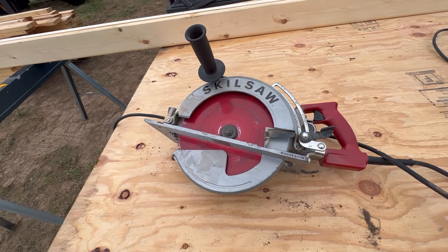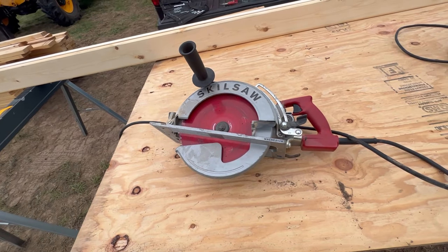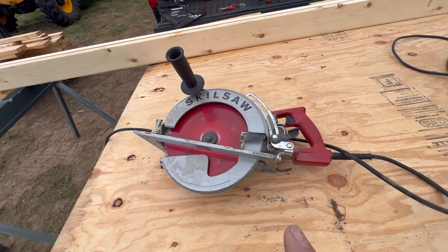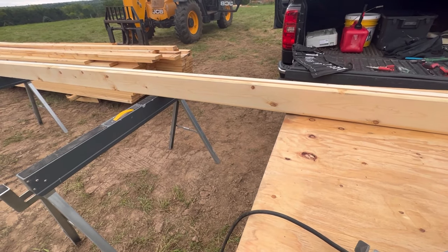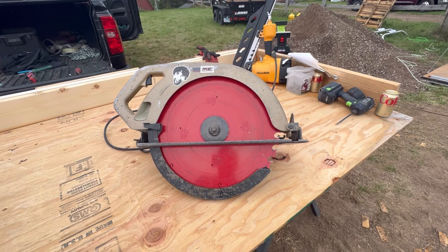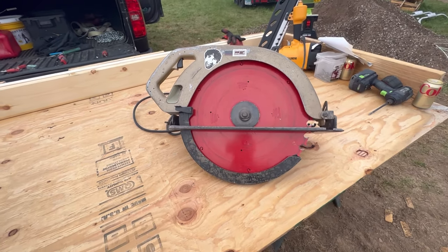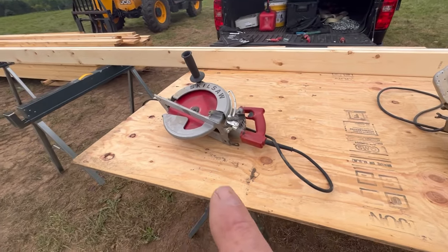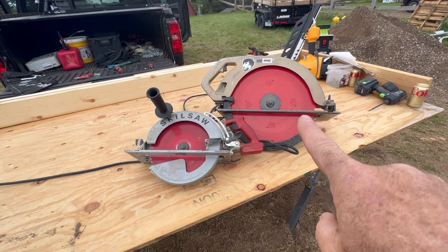Let me talk briefly about the couple of saws we're using. This is mine — it's a worm drive skill saw with a 10 and a quarter inch blade, so we're able to cut those two-by-fours on edge. For the two-by-sixes that won't work, so luckily Matt has this one — a 16 and five-sixteenths inch blade, a much bigger saw. It does about a six and a quarter inch depth of cut on a straight cut. That's a sidewinder, mine is a worm drive — big difference in size.